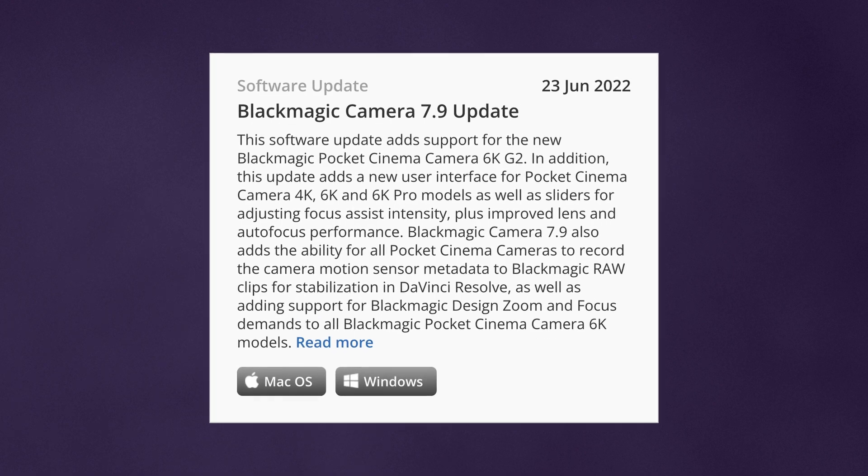What do I need? First off, you need to update your camera to firmware 7.9 or later. Anything you record with 7.9 or later will automatically record the gyro data within B-RAW. This means that anything you've recorded before 7.9 will not have any gyro data included and you cannot use this new stabilization method — it simply won't appear.